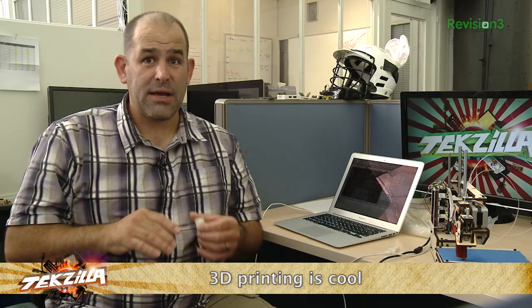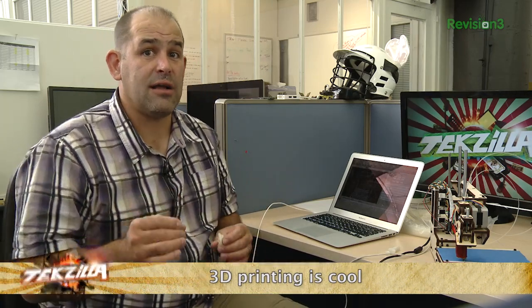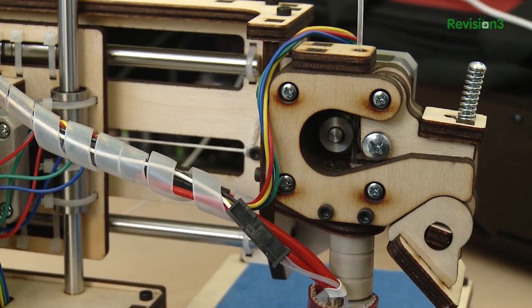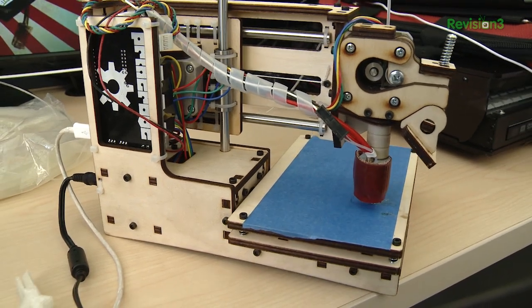Number five, biggest one of all: holy crap, this is incredibly cool and there is a lot to learn. 3D printing is evolving fast and furious, and I'm sure there are going to be a whole bunch more low-cost 3D printers in the not-too-distant future. But right now I've got to say, the PrinterBot Simple — amazing, affordable, and unbelievably cool.